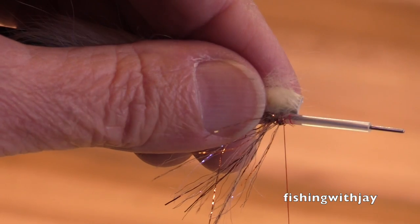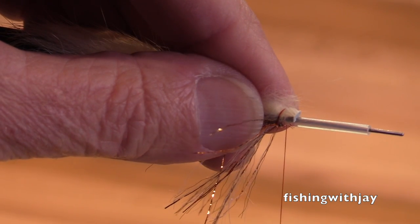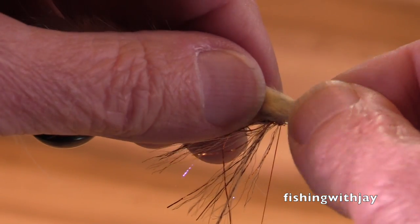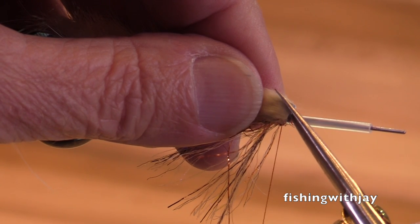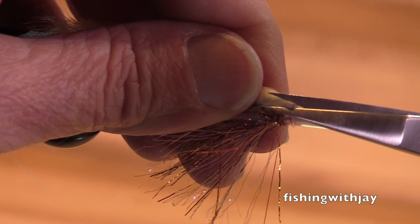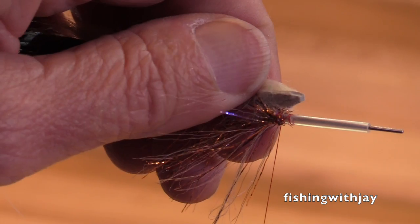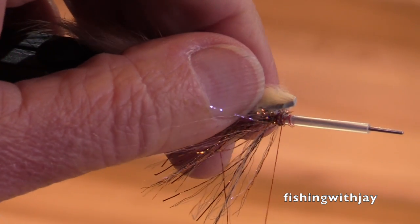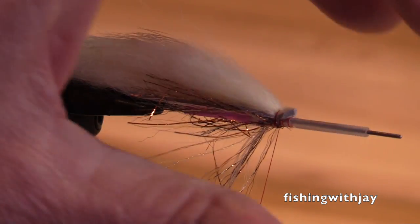I could just wrap this on as is, but the reason I put a taper here is to have a little less bulk. Having a little less bulk means it's going to be easier and less bulk when I'm tying in my schlappen feather.